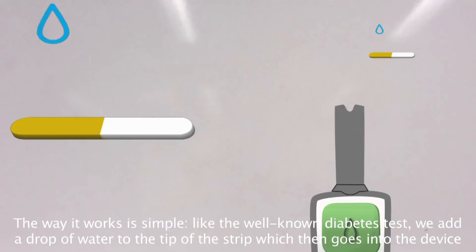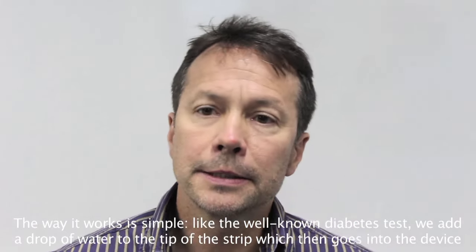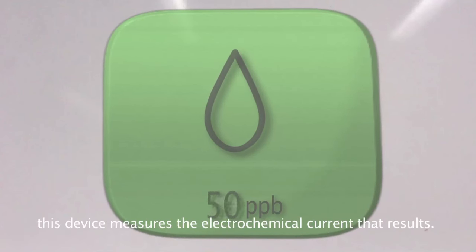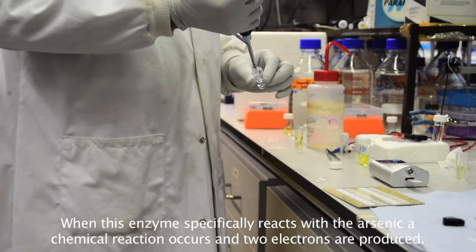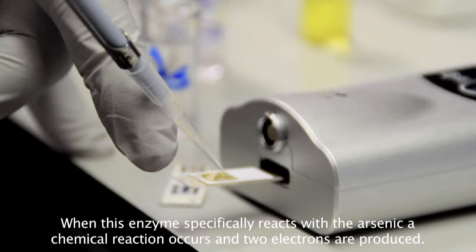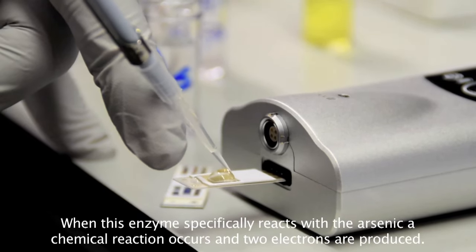The way it works is simple. Like the well-known diabetes test, we add a drop of water to the tip of the strip, which then goes into the device. This device measures the electrochemical current that results. When this enzyme specifically reacts with the arsenic, a chemical reaction occurs and two electrons are produced.